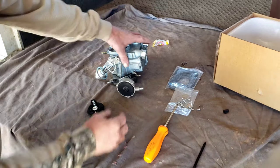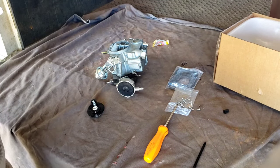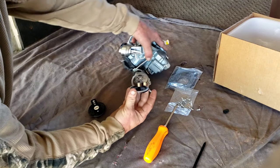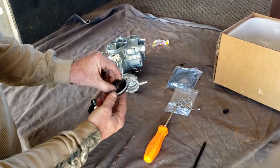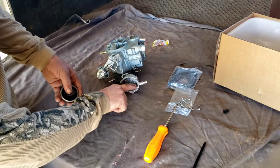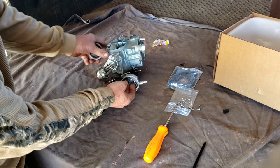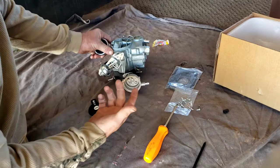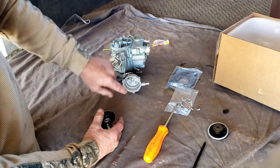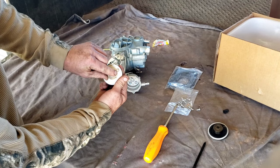Okay, so with all the screws out this should just pop out. If it doesn't, I can grab my little knife — there we go. So you see, that's all it is: the coil. The heat comes in through this orifice, heats up the coil, and opens the choke. That's it. So what we're going to do is make it work on 12 volts.